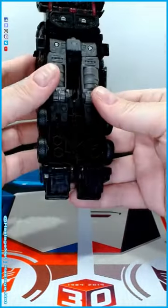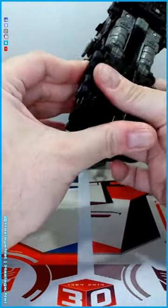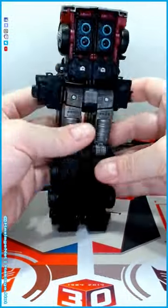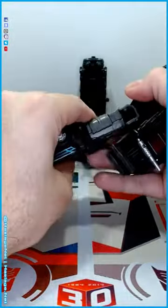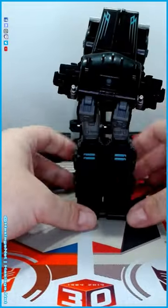So step one: unfold the feet. I'm not gonna count all the steps, it's just not what I'm about. Unfold the two skirts there, you can pull the flags forward, you can flap these down — these become like that knee cover thing.